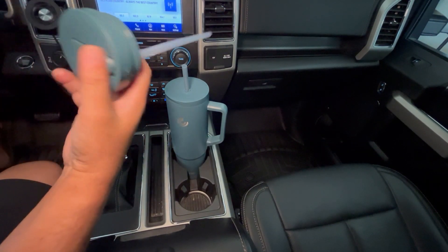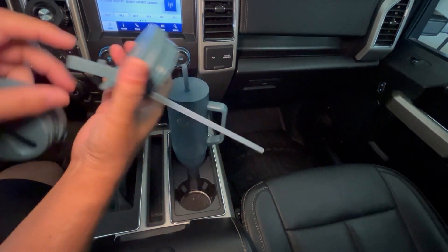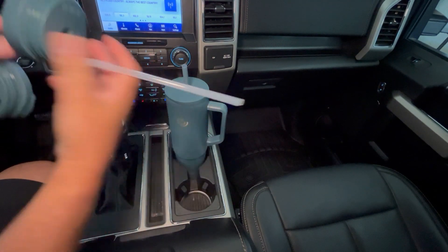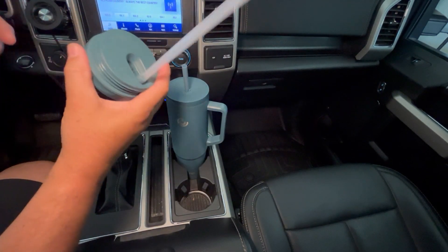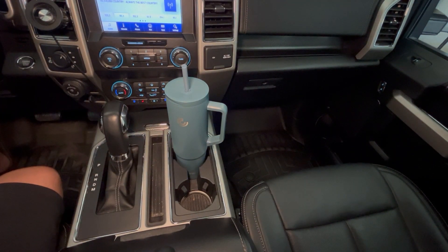And then there's this type that has a little stubby straw attached, if you like drinking from that. That is also leak-proof — if you tip it upside down it will not spill. So besides these two extra lids...